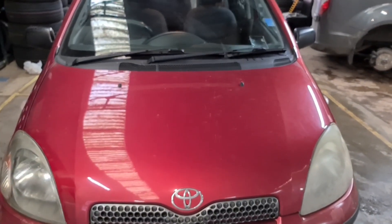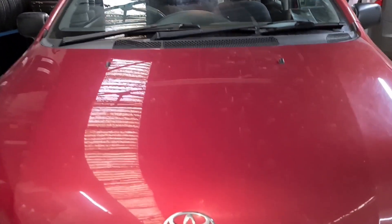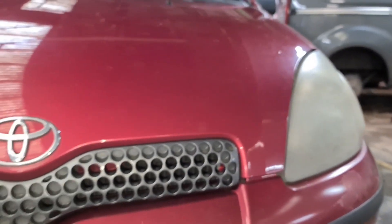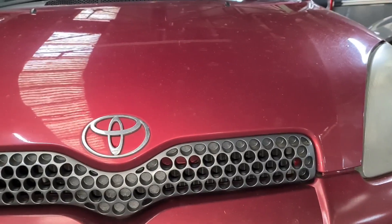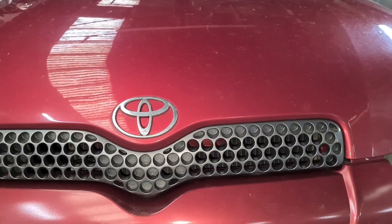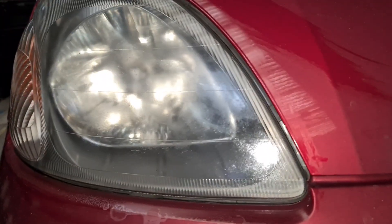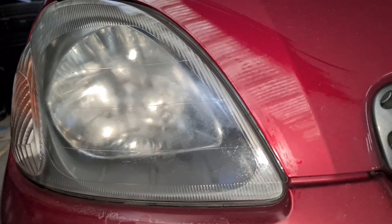Hello from Trash Tyres. I've got a Toyota Yaris here. Quite common on these, headlights getting all moldy looking, dark looking headlights. I'm just going to show you a little trick — a little treatment you can do for the headlights to get the shine back. This one I've done already and you can see how clean it is.